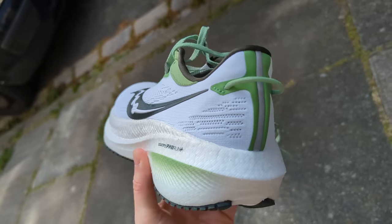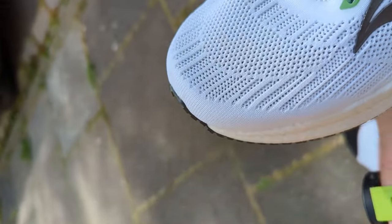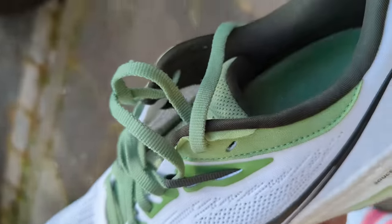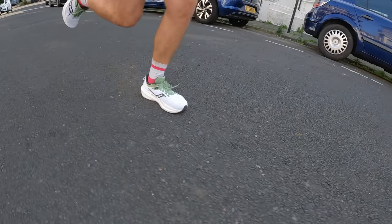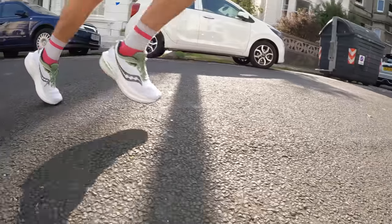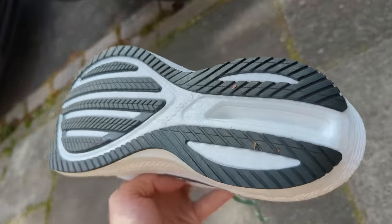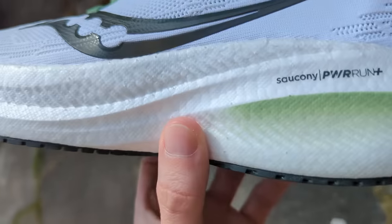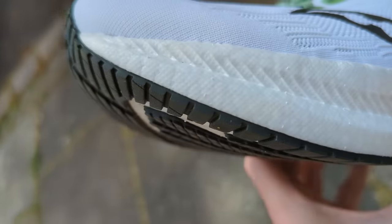Although the Triumph 20 saw a number of updates over its predecessor, the 21's changes are largely made across the upper. The new design gets revamped flat knit material to improve fit and breathability, along with a modified lacing system for better lockdown. The shoe features the same Power Run Plus cushioning in the midsole and sock liner — an impressively balanced foam that feels soft while still providing good energy return. There's also a generous level of outsole rubber to protect the foam and deliver grip across varied road conditions, a heel lock design to hold the foot in place, and a pull tab at the rear. The shoe is also slightly heavier than the previous version.